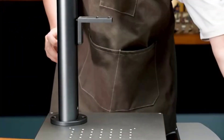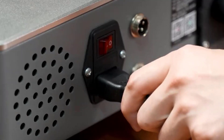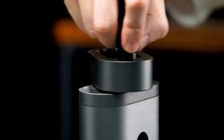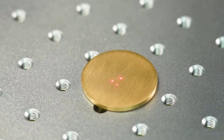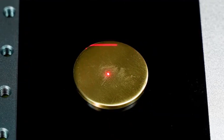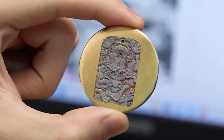Hello everyone, welcome to best 1 channel. In today's video, we will discuss the top 5 laser marking machines. Please subscribe to the channel, click the bell icon, and many thanks to those who have already subscribed. If you like the video, don't forget to like and comment. Let's get started with the video.